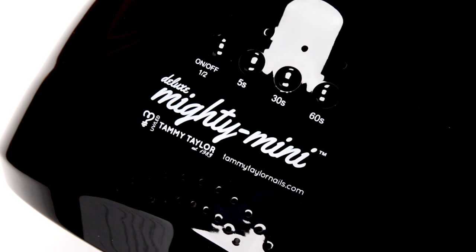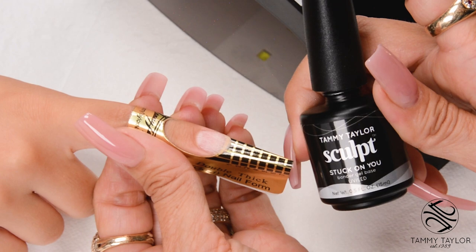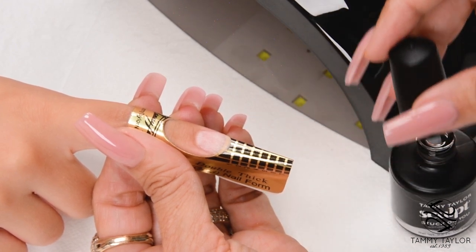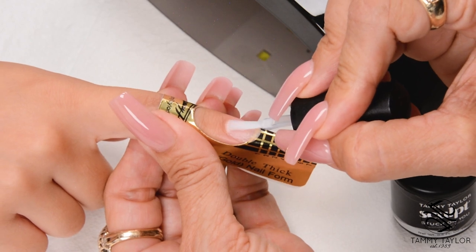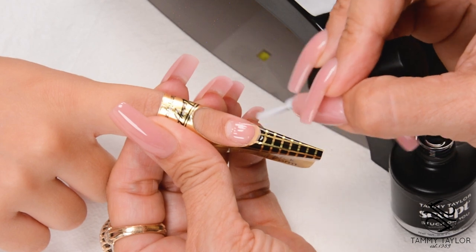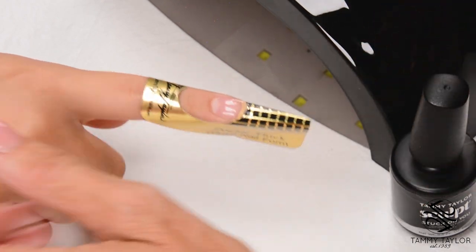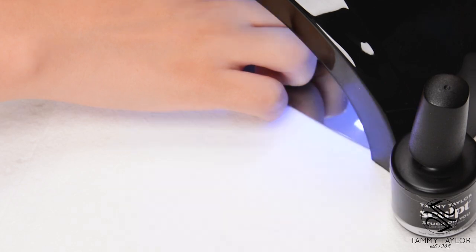I will be using the Deluxe Mighty Mini LED Lamp. Apply Stuck on You Bondur Gel Base — this makes the sculpt adhere to the nail. Use long strokes and cover the entire nail. Cure 30 seconds in a Mighty Mini LED, 45 seconds in a regular LED, or 2 minutes in a UV.